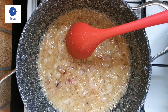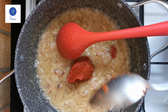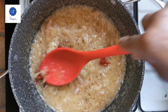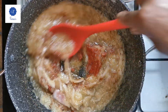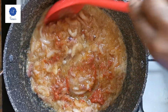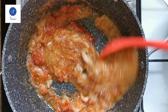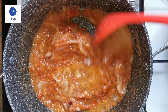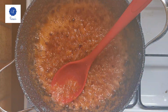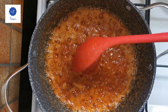Now my onion is ready. I'm going to add one teaspoon of tomato paste — une cuillère de sauce tomate. I'll add it and leave it to cook a little bit, then add some more tomato. Now I'm going to add my sauce — the one that I blended and boiled.